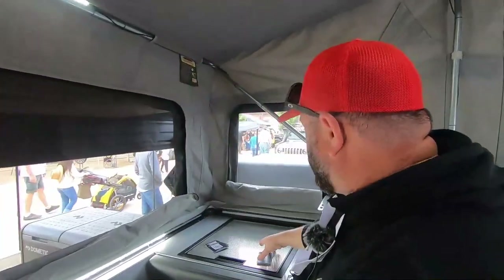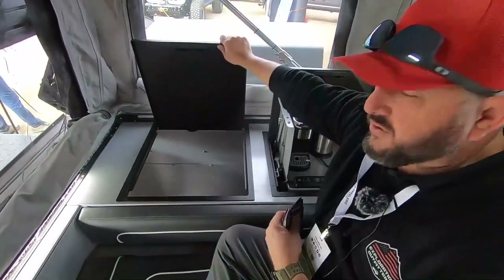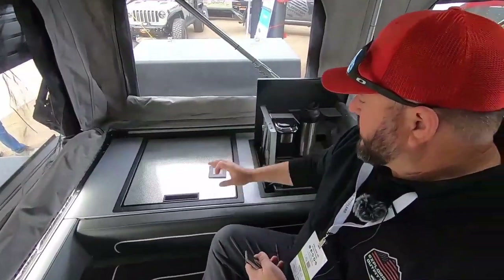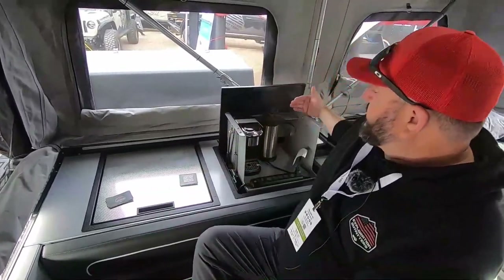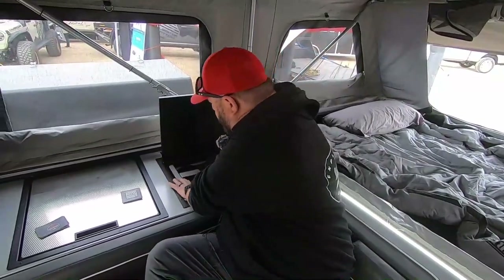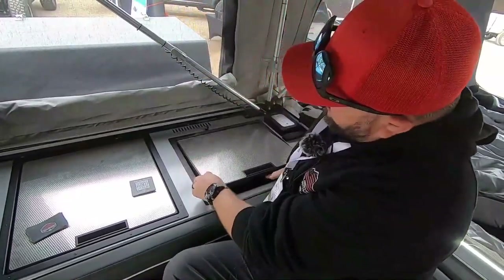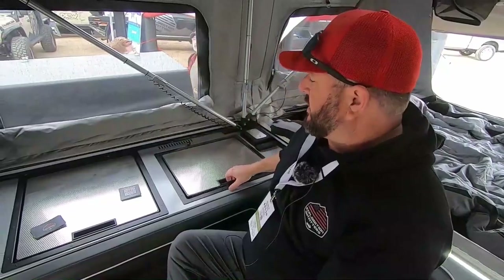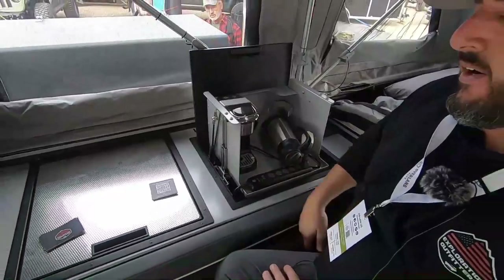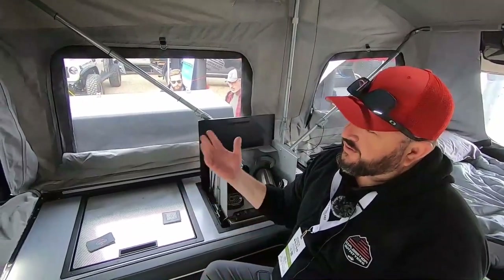Over here we have access to our refrigerator from the inside, so at nighttime once you've closed up you can get a cold drink out. That brings up the next point — we've got our optional coffee lift system where you can install a coffee maker of your choice. This closes down in here, and in the morning you raise it up, go to our fridge for a creamer or whatever you need, and you're ready to sit and enjoy the sunrise.